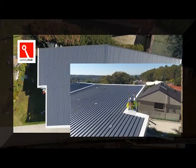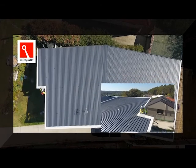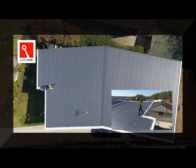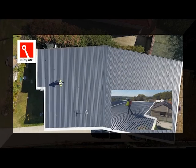The roof worker is about to step onto the roof. He has a height safety system consisting of single point anchors — these anchors are Safety Link's frog link surface mounted anchors. They have been placed in a position to be used in full restraint.